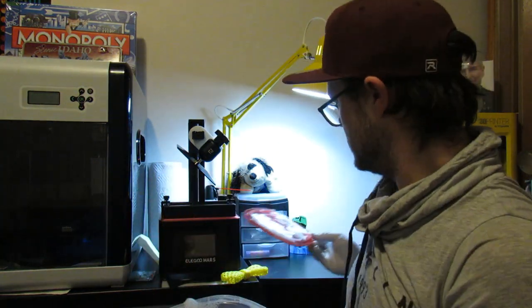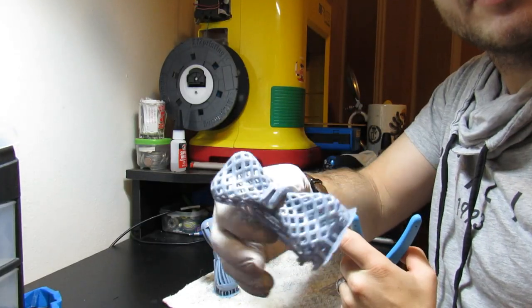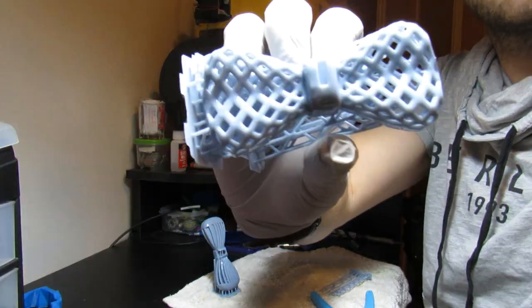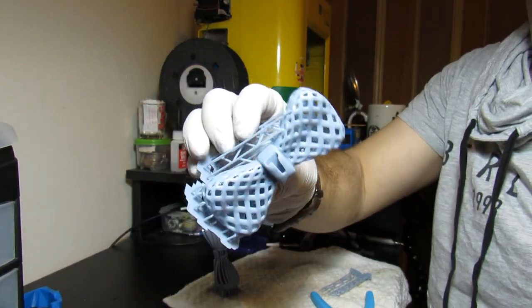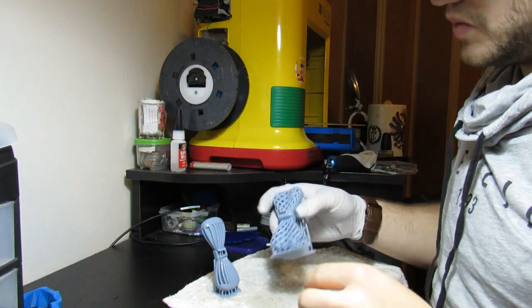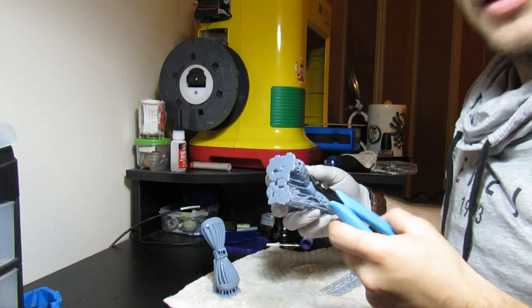That should be pretty good. Got the prints all cleaned up — looks really, really nice. Fairly impressed with it, I'm happy with it, I like it a lot. Turned out awesome. So now it's time to trim these bad boys, get all the supports off.